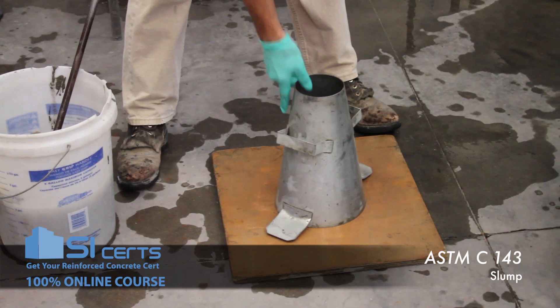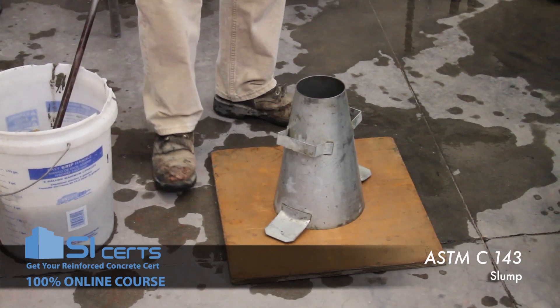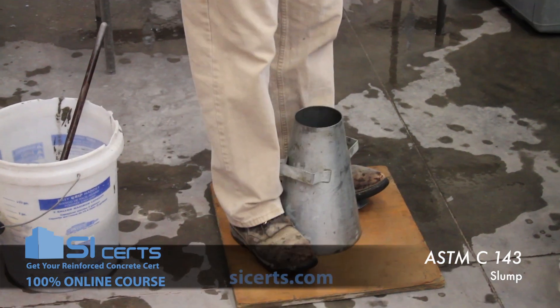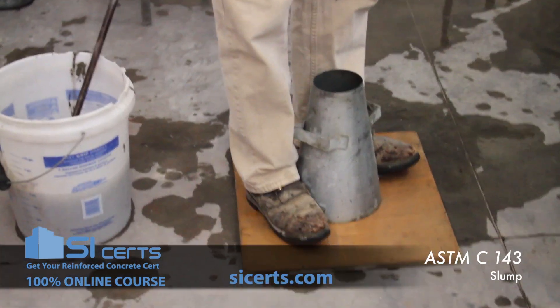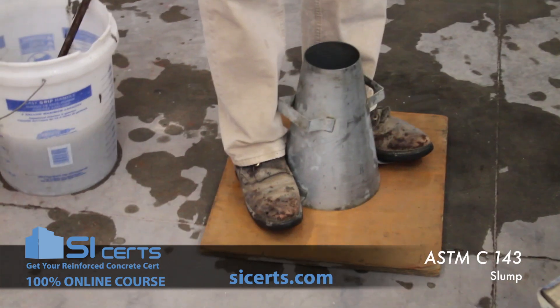If you use a slump plate or a board, you want to ensure that the ears of the mold are held down so the concrete doesn't escape around the bottom of the mold.